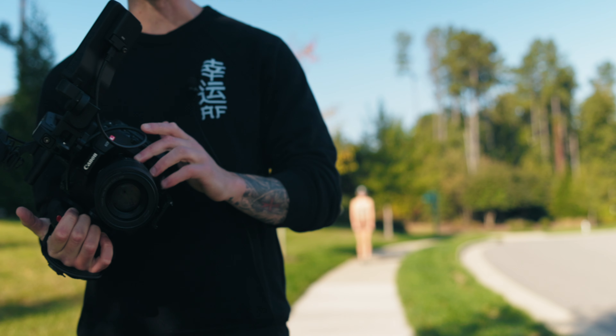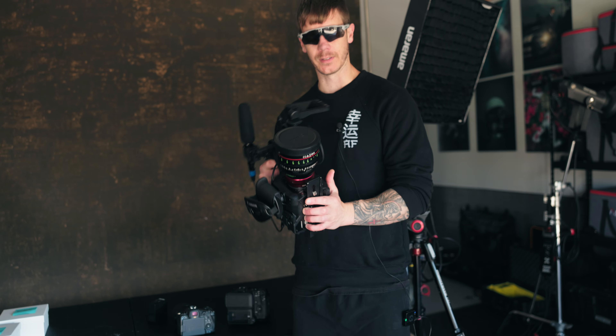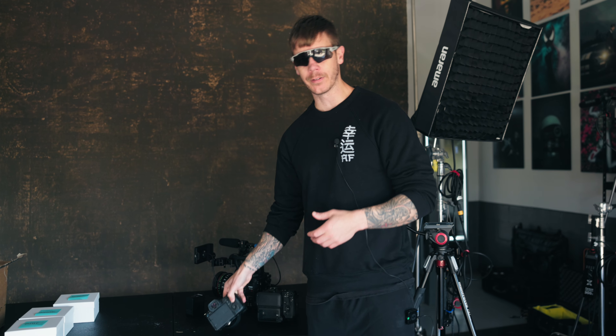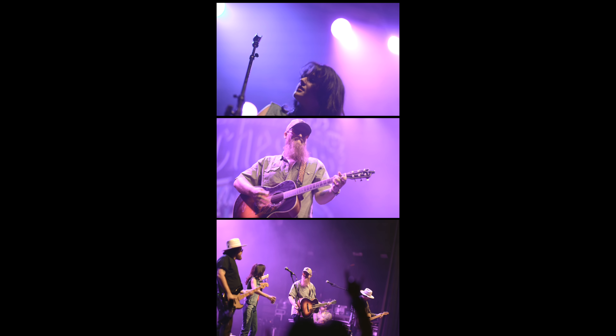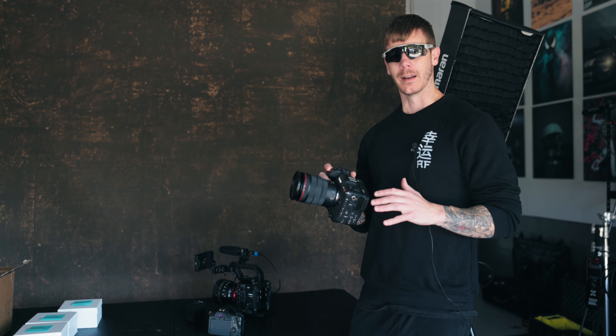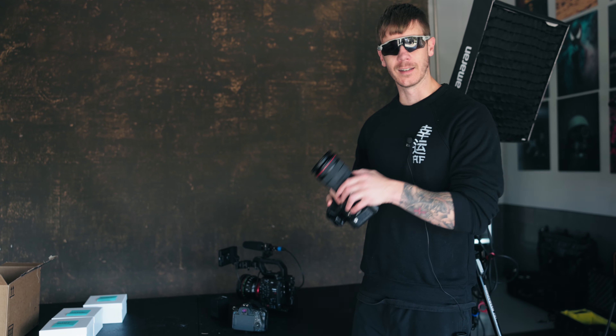Hey everyone, Alexander back at you with another video. Today we're taking a look at the autofocus with the cameras that I own: the R5, the C70, and the C400. I've marveled about the C400's autofocus already, but we're going to see how it compares against the mirrorless R5, which was known for its autofocus, giving us 4K 120 frames with autofocus. We're also going to test the C70, which is not known for its autofocus, but with recent firmware updates, we're hoping it can at least compete with these two cameras. Let's go out and test it.